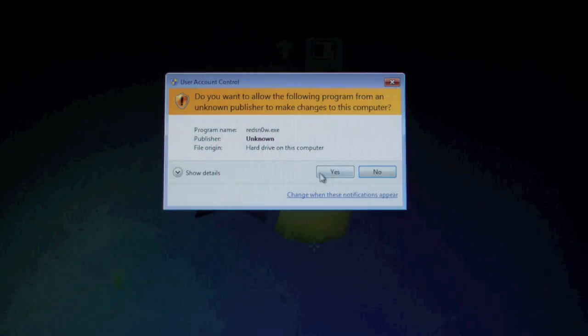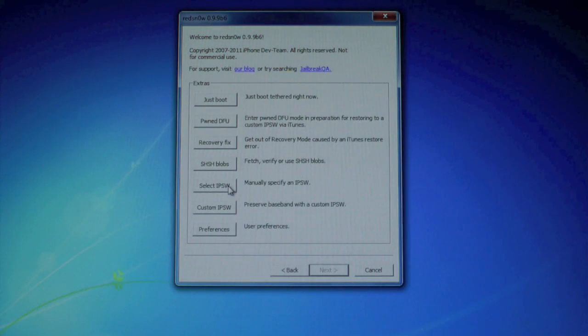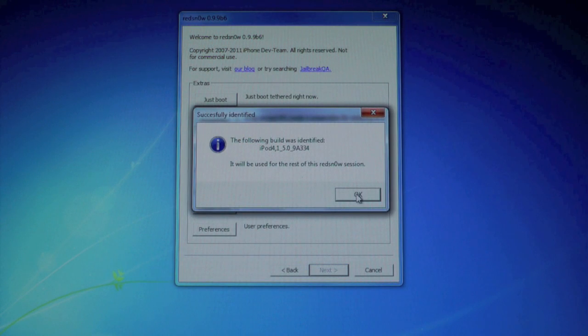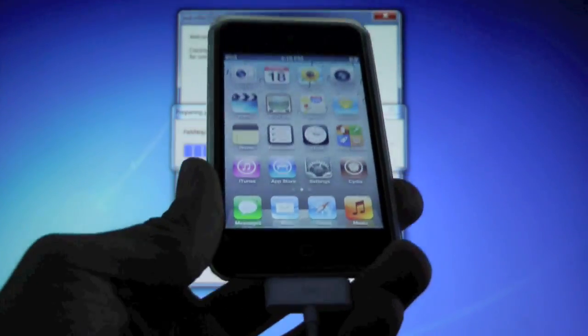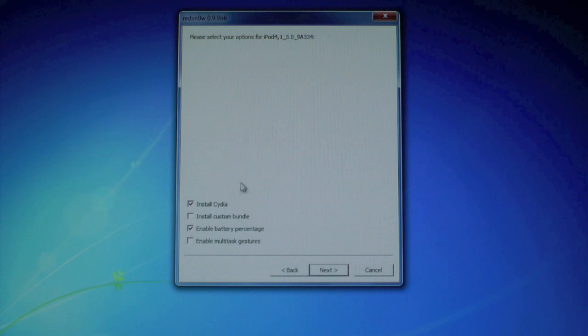Alright, let's go ahead and begin. If you're on a Windows PC, right-click on RedSn0w and run as administrator, then click yes. From here we're going to go to Extras, select IPSW, and find your 5.0 firmware. Click Open, OK, then Back, and then Jailbreak. It's going to prepare the data — make sure your device is plugged in.